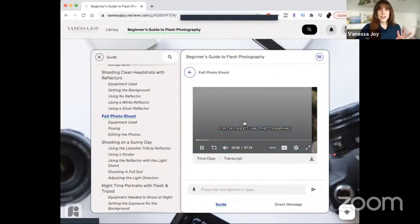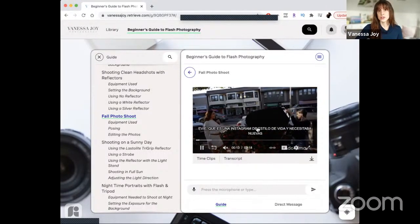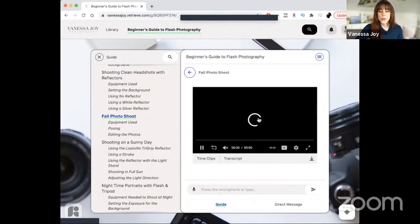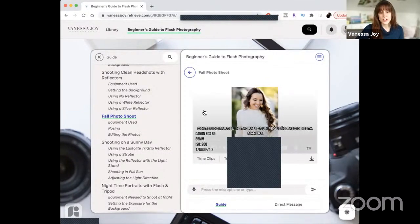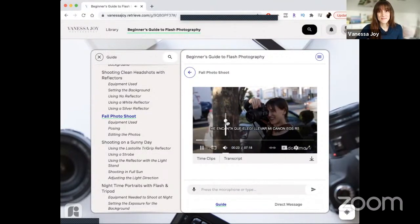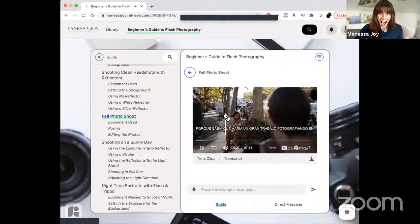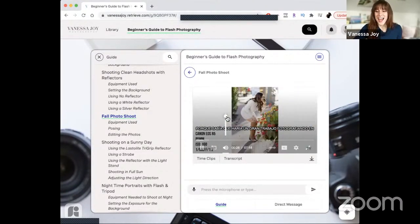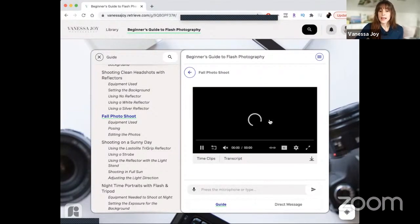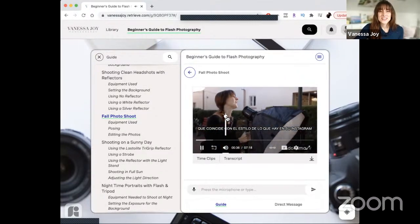These videos not only have closed captioning for different languages, but we have audio in different languages as well. I'll turn up the volume — you can listen to me teach in Spanish. We're working on adding more and more languages, so for all of my Brazilian and Portuguese friends, we've got you covered.